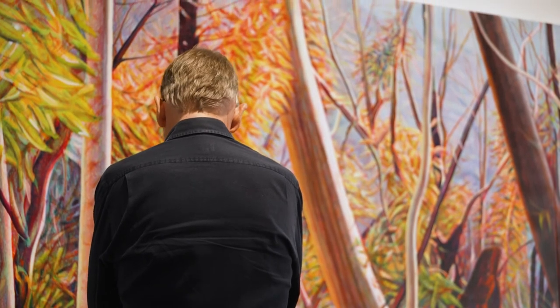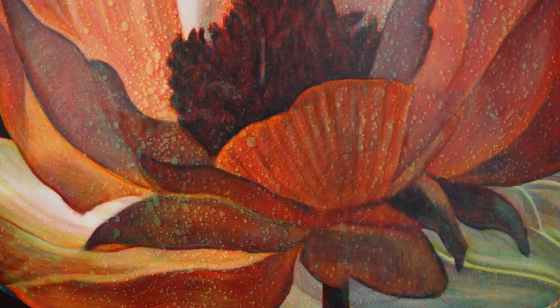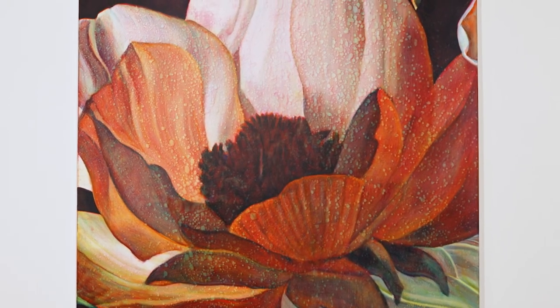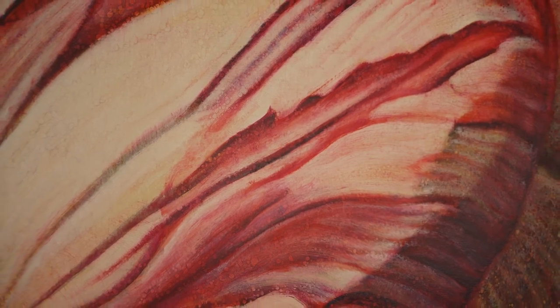Mortality's been on everybody's minds a little more than it normally is. These are paintings that symbolise life and death. But there is an interesting illusion between the beautiful and the monstrous. Some of the large flower works that I've done over the years — flowers are conventional symbols of beauty — but if you make them big enough, they can become quite monstrous.